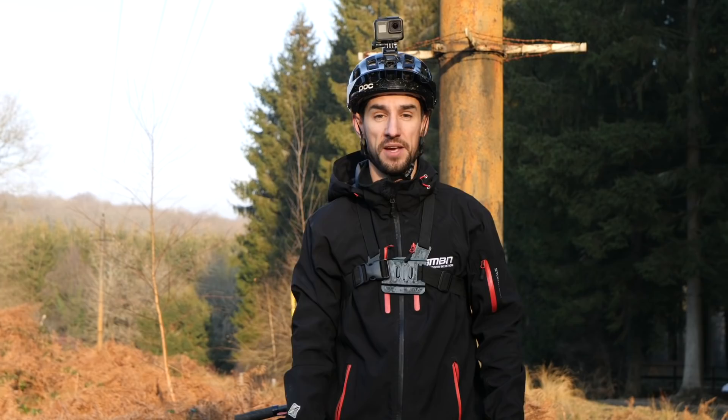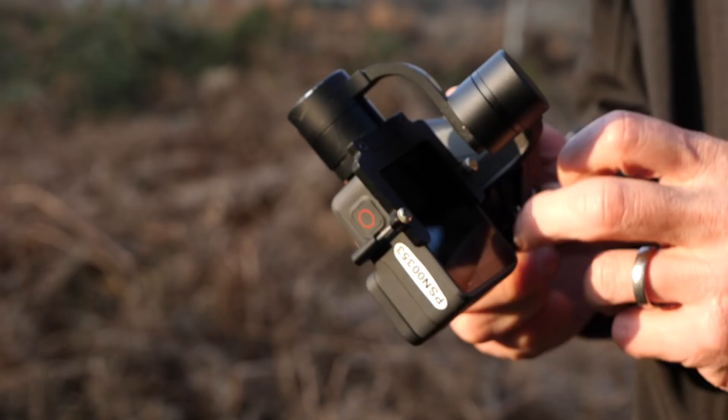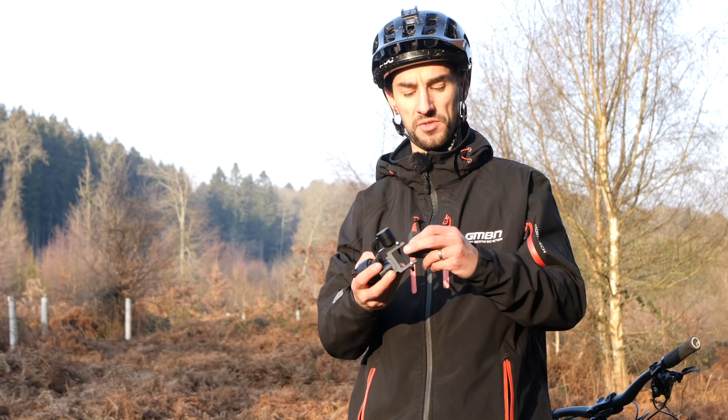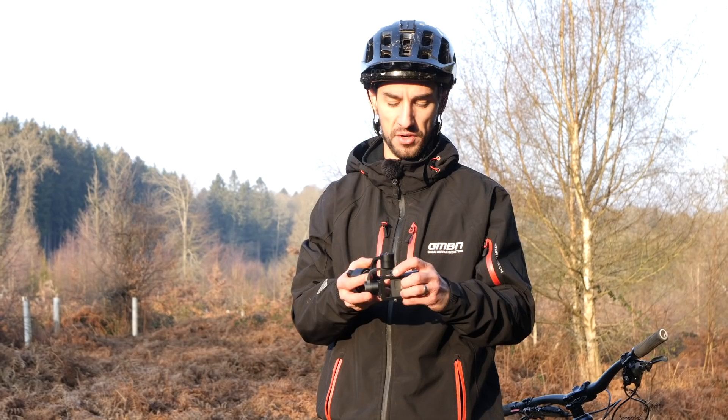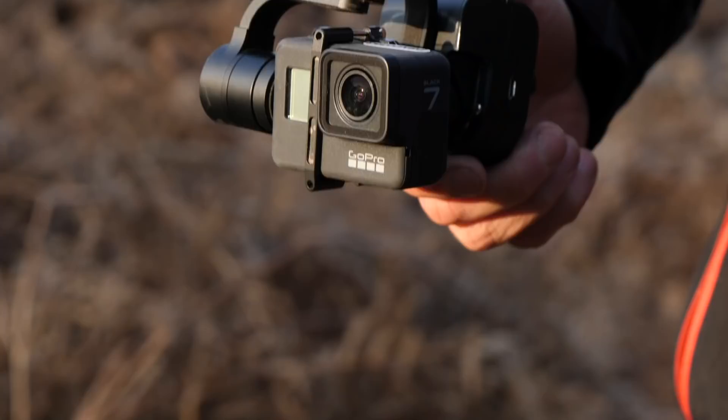Moving on to some technology — and this costs a bit of money — this is a gimbal. You can pick these up for a couple hundred pounds or a couple hundred dollars. It's a three-axis gimbal with three motors. You slide your camera in — I've got a GoPro — turn the thing on, and this will really smooth out your footage. I used one of these for the Andes Pacifico two years ago, and the footage from that is super smooth. It holds your camera super central, takes out all the bumps, and makes the footage look super cinematic.